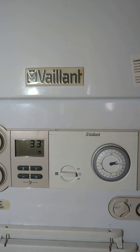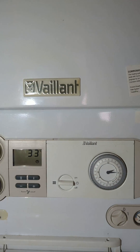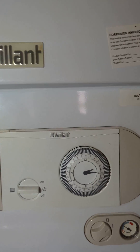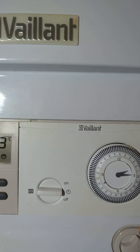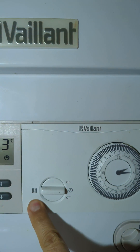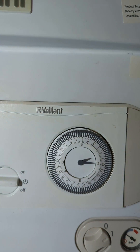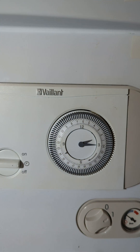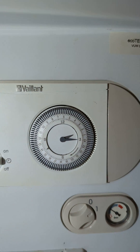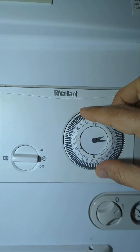As the clocks have gone forward today, we need to adjust our timer on this Vaillant Ecotech Plus boiler. This time switch controls the heating. Currently the time on my clock is 2:30, so we need to adjust it.